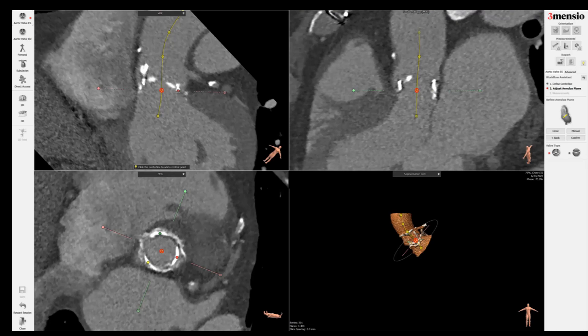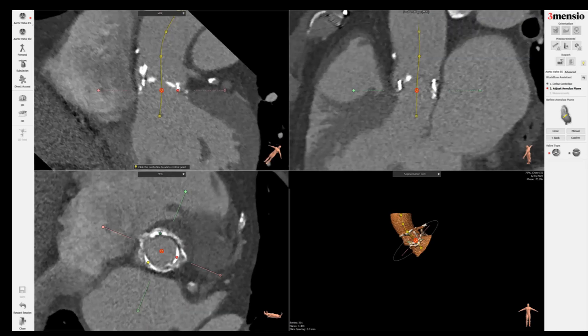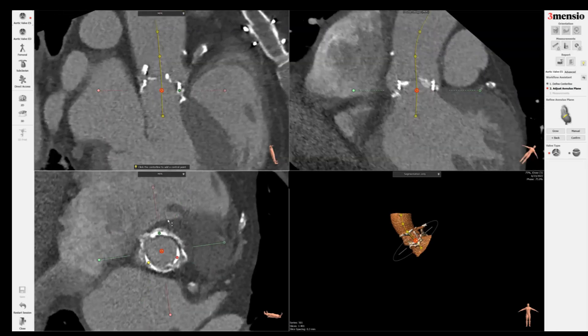Do the same thing with the red dot and go to the base as well. If the valve is symmetric, it should be 120 degrees apart from each other, the dots.